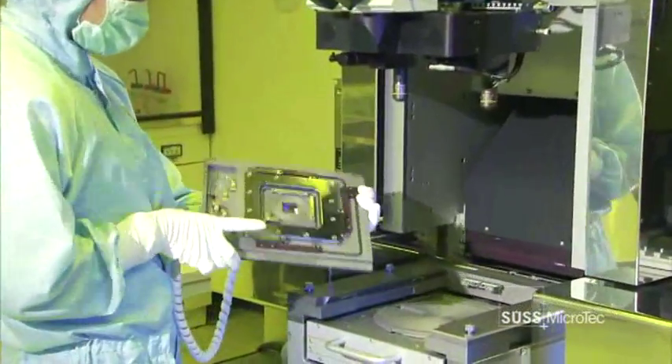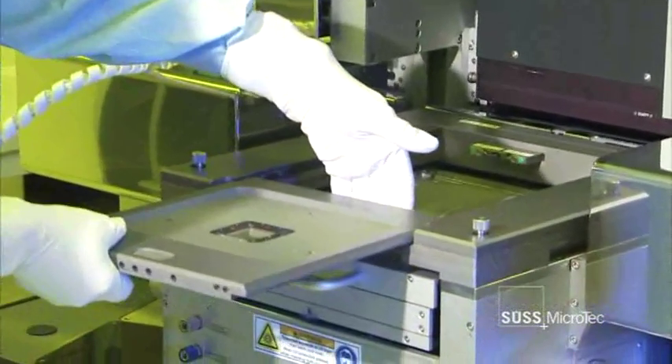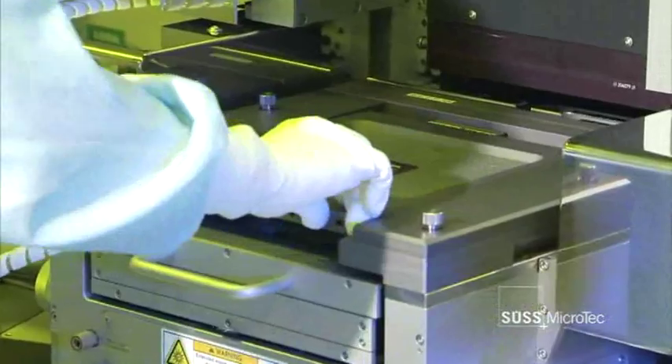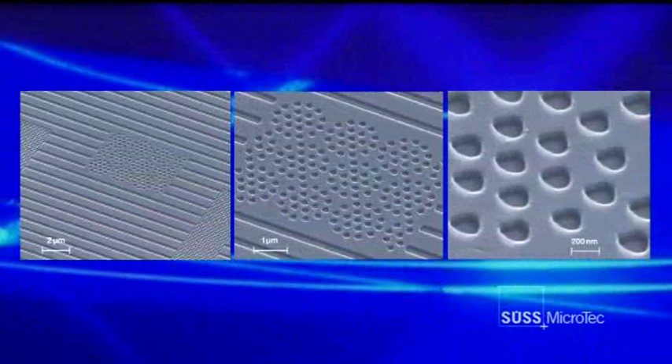SUS Microtech offers various imprinting techniques for nanotechnology that can be integrated into the MA8. With the UV nano imprinting toolset, the system is capable of printing sub-100 nanometer geometries and supports hard and soft stamps for the imprint.